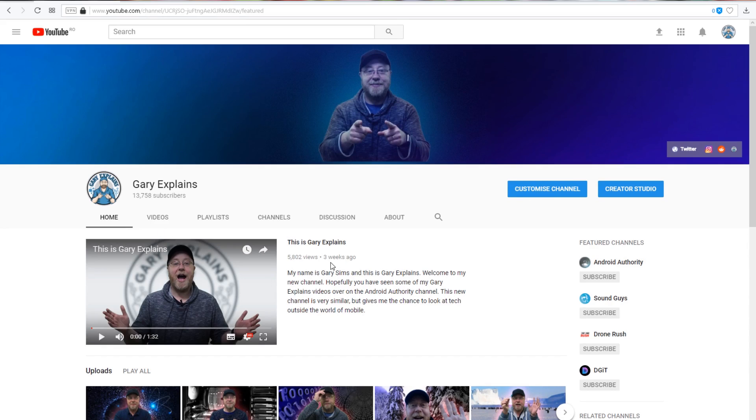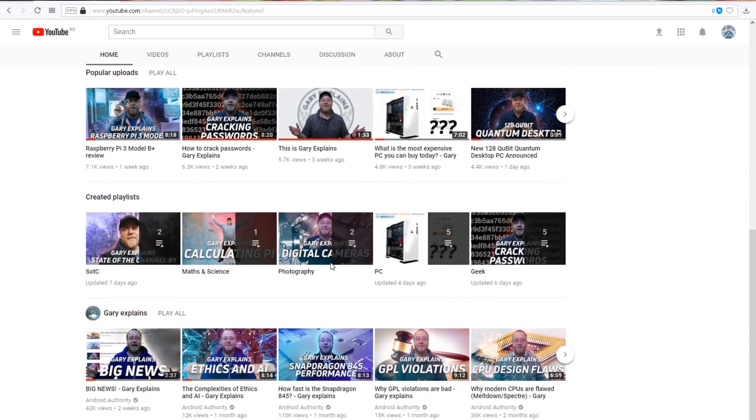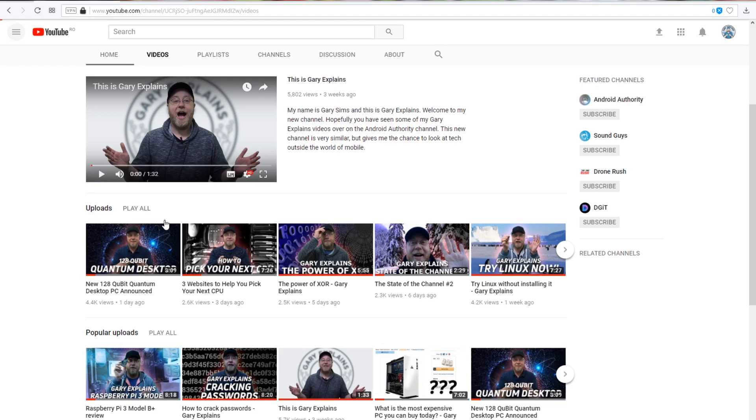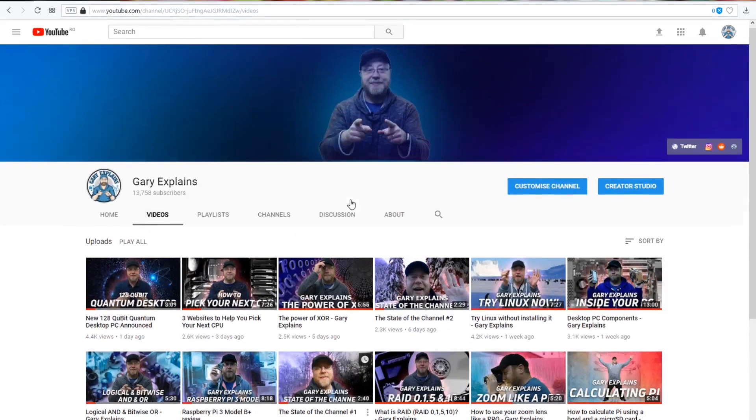I really hope you're enjoying this video. If you are, I'd like to remind you there is now a separate Gary Explains YouTube channel where I cover lots of technology outside of mobile. If you're interested, go over to youtube.com/GaryExplains and I'll see you there.